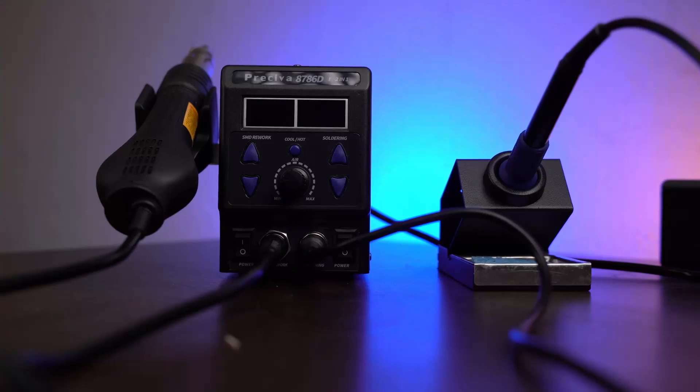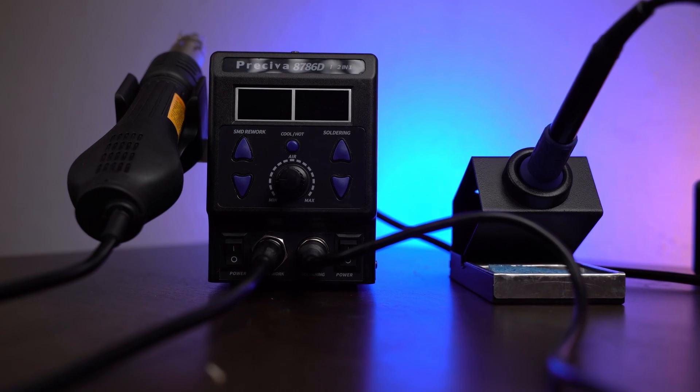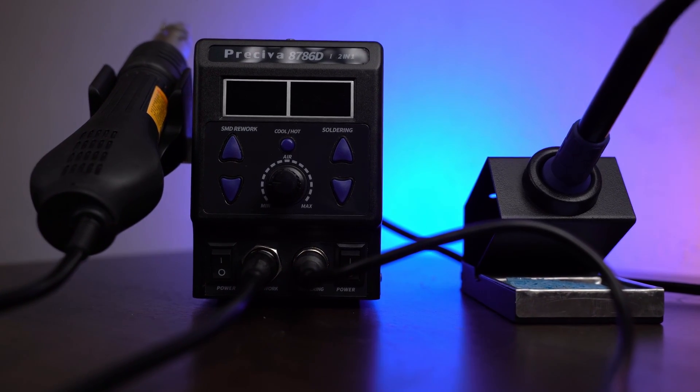If you search for a soldering iron with hot air supply, the 8786D could be a nice option for you, and it's less than $100 on Amazon. So let's check what it can and what it can't.